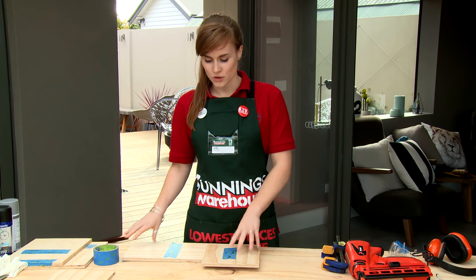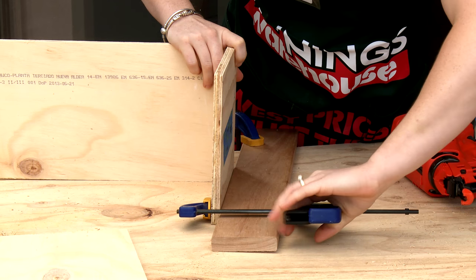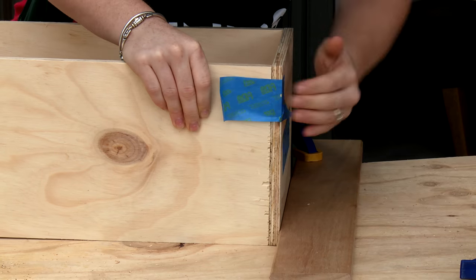I'm now attaching the base to one of the sides and then working my way around attaching each panel. I'm using a piece of timber to help support this for safety as I'm nailing in each piece.